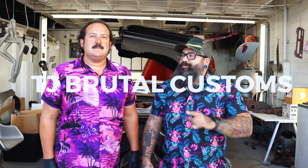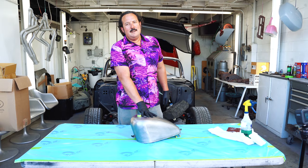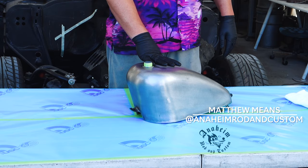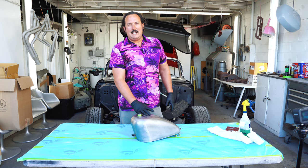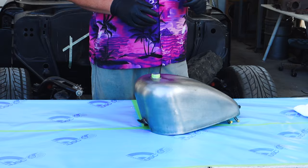Hey everybody, today my friend Matt from Anaheim Rod & Customs is going to show you guys how to paint high-quality motorcycle parts, so stand by for some pro painting tips. Hi everybody, I'm Matthew Means from Anaheim Rod & Custom. I was hoping I could share some important tips with you so that if you are motivated to try to paint yourself, you'll at least have the core basics covered so you can enjoy the process and end up with a high quality product at the end.